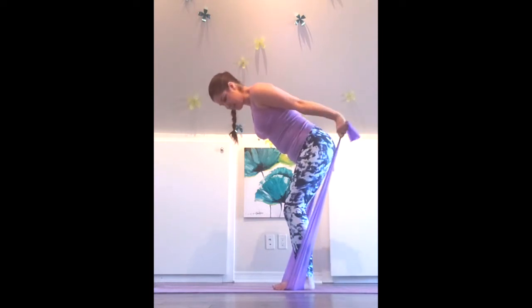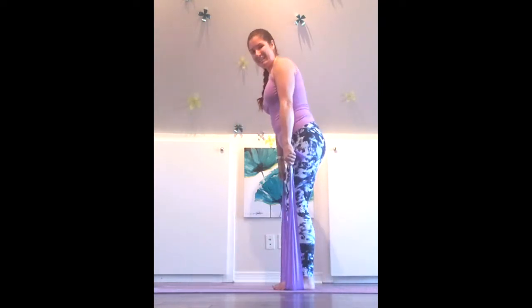Little pulses for eight counts down to one. Nice work.